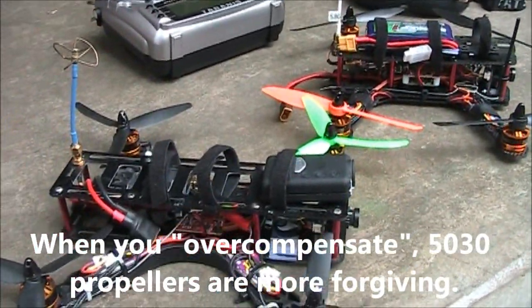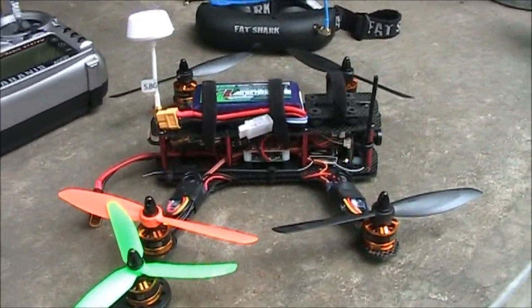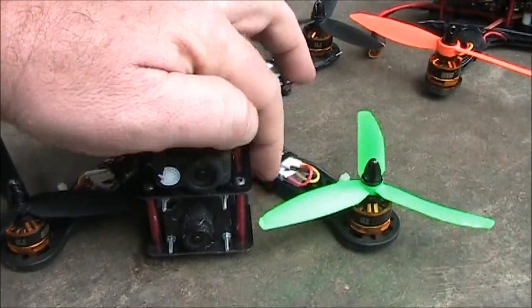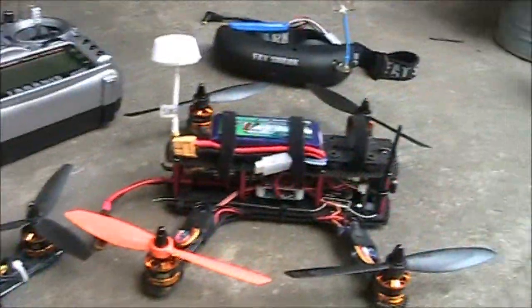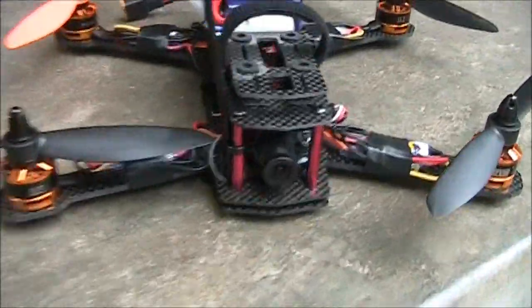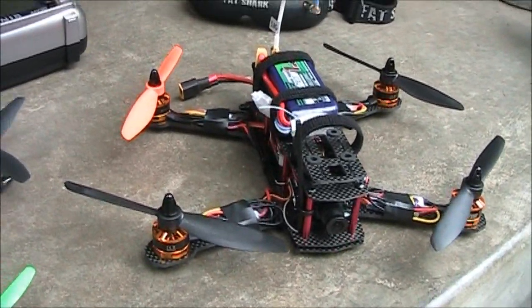Then, if you think you're good and you want to try 6-inch propellers, definitely step up to this. Now, this one here cannot run 6-inch propellers just because of the size of the frame, but the ZMR can run 5-inch propellers or 6-inch propellers and they clear the cage just fine. You can run the 5-inch propellers on the ZMR and it will perform just fine too.